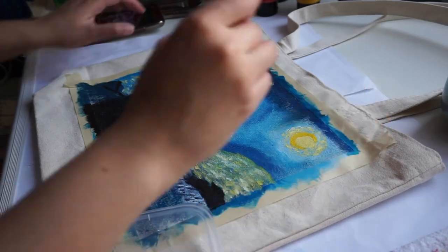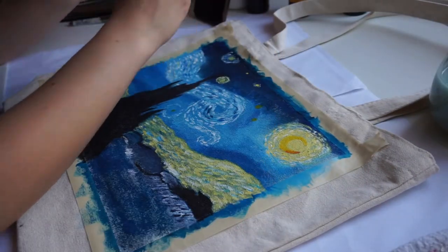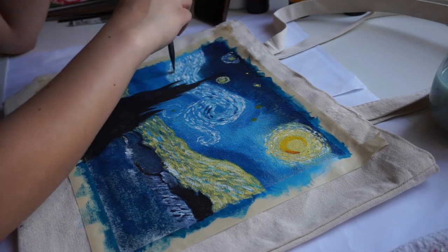Do not hesitate to add more colors. We are not trying to copy the painting but knowing the technicality of it. Adding more white and yellow will brighten the painting, while adding blue or dark blue will darken it and add depth to the painting.